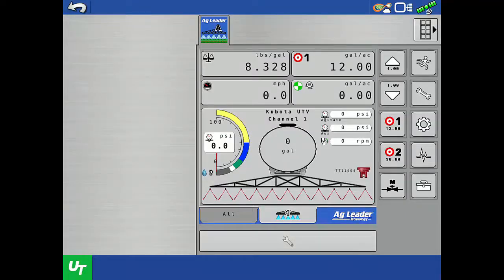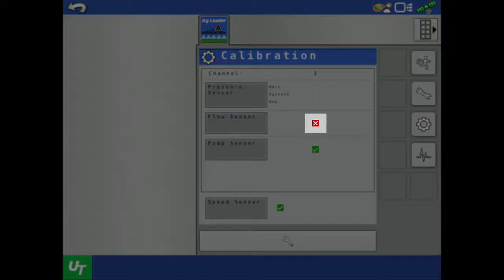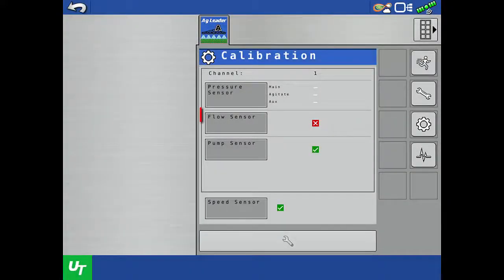First, make sure the Direct Command Isobus Liquid Sprayer profile is active in Universal Terminal. Access the calibration menus by tapping the gear icon. The red X indicates that the flow sensor is not calibrated, so we'll tap the flow sensor to see the calibration options.